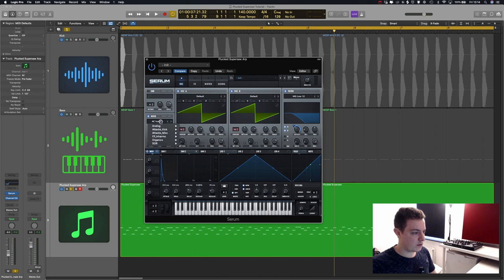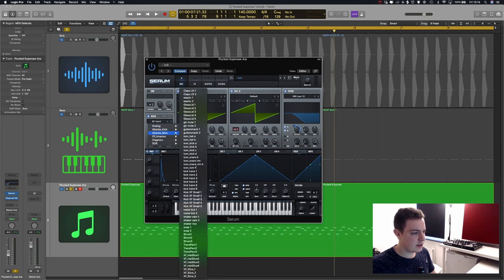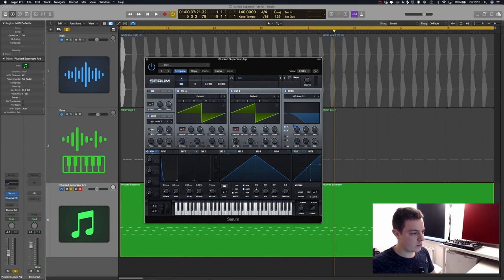I'm going to grab a noise sample — attack, miscellaneous, guitar mute. We press the one-shot mode button so the noise doesn't keep looping, and enable pitch tracking. Let's move it an octave up. If you mute the sound and hear it by itself, it's just a bit of attack — it adds a little extra punch to the overall synth sound.